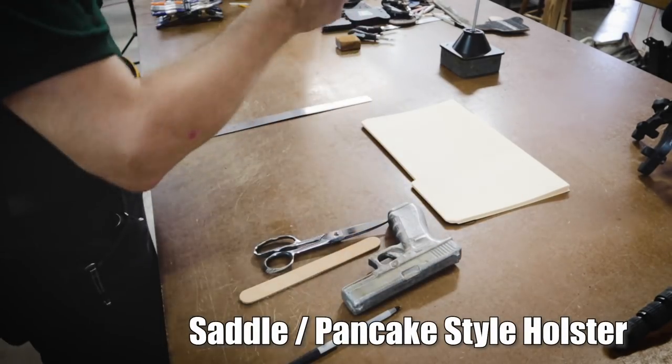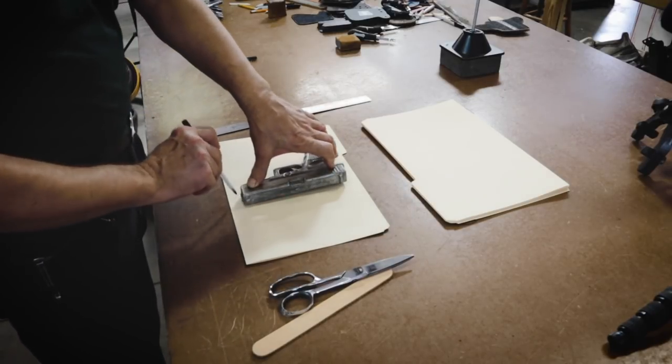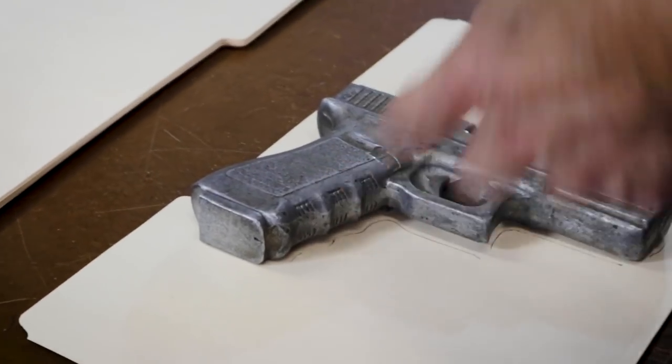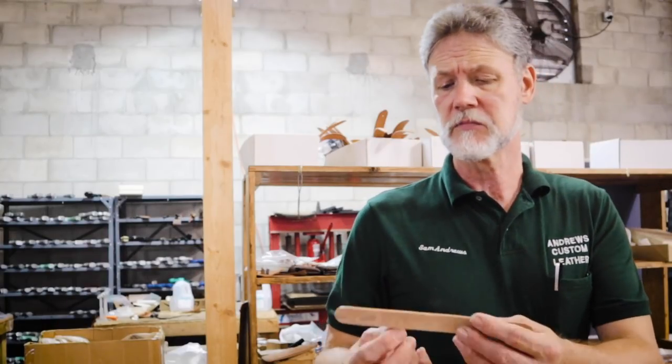I'll show you first a simple way of getting your proportions correct for the pancake style. This confuses a lot of people because you have a larger piece of leather on the outside, smaller inside, to create that pocket for the gun to be in, and they don't know how wide to make it. There's one really easy method. If you trace the weapon that you're going to be using — I like manila folders because they're stiffer than regular paper and easier to manipulate — take a strip of the weight of leather you're going to make the holster out of. In this case, seven to eight ounce — a good weight for this type of holster.